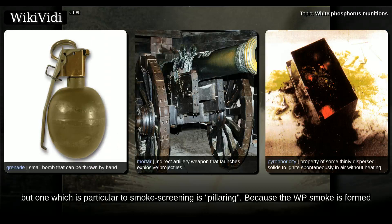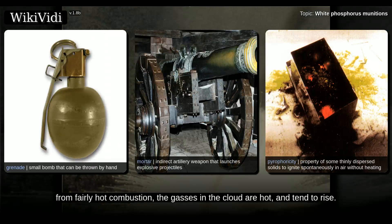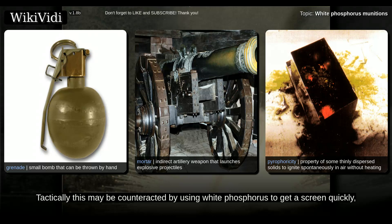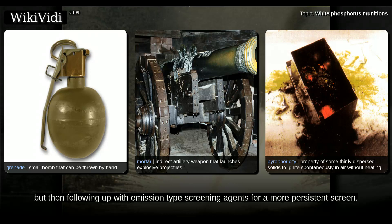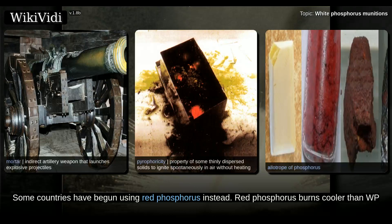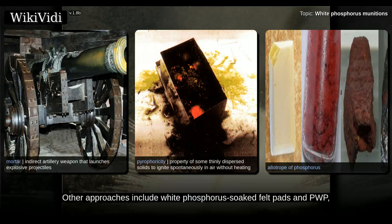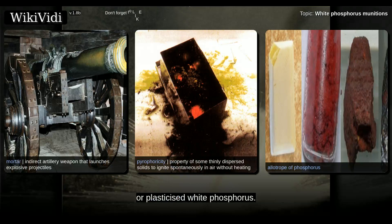Various disadvantages of white phosphorus include pillaring. Because the WP smoke is formed from fairly hot combustion, the gases in the cloud are hot and tend to rise. Consequently, the smoke screen tends to rise off the ground relatively quickly and form aerial pillars of smoke, which are of little use for screening. Tactically, this may be counteracted by using white phosphorus to get a screen quickly, but then following up with emission-type screening agents for a more persistent screen. Some countries have begun using red phosphorus instead. Red phosphorus burns cooler than WP and eliminates a few other disadvantages as well, but offers exactly the same weight efficiency. Other approaches include white phosphorus-soaked felt pads and PWP, or plasticized white phosphorus.